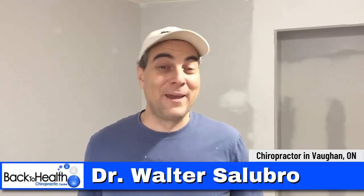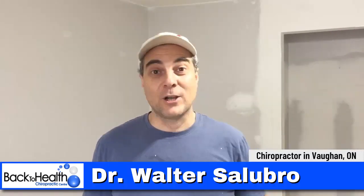Hey there, I'm Dr. Walter Slobro. I'm a chiropractor in Vaughan, Ontario, Canada. I am not a painter, but I did grow up in renovations. My dad's a carpenter by trade and he's done a lot of construction work as a contractor — he's retired now. I essentially grew up in the renovations and trades industry and I've seen it all, including injuries not just in my dad, but also in tradespeople in my office and people that renovate their home.